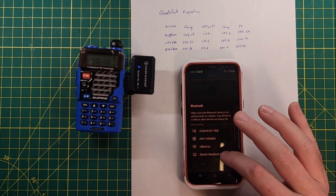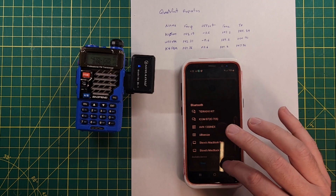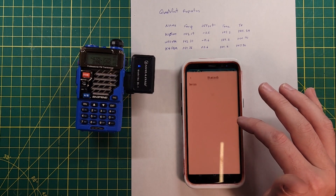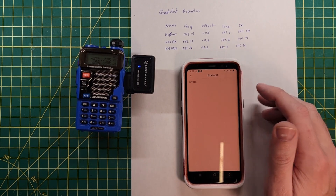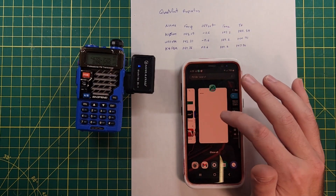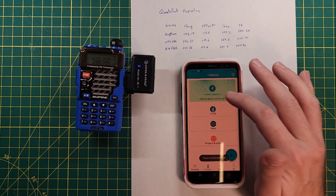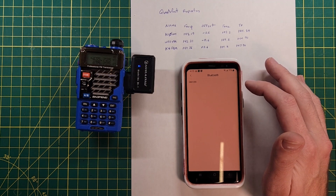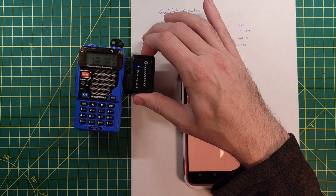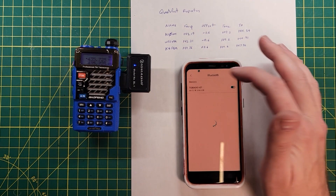Let's turn on Bluetooth and connect to the TID Radio device. Done. It will not work unless you allow device location — I'm not a big fan of that. I don't see why it needs my location; that should be turned off in future releases of the software. It says paired. Select model Baofeng UV5R, read from the radio — it still wants Bluetooth. Always turn it off and on again. That's always the answer.